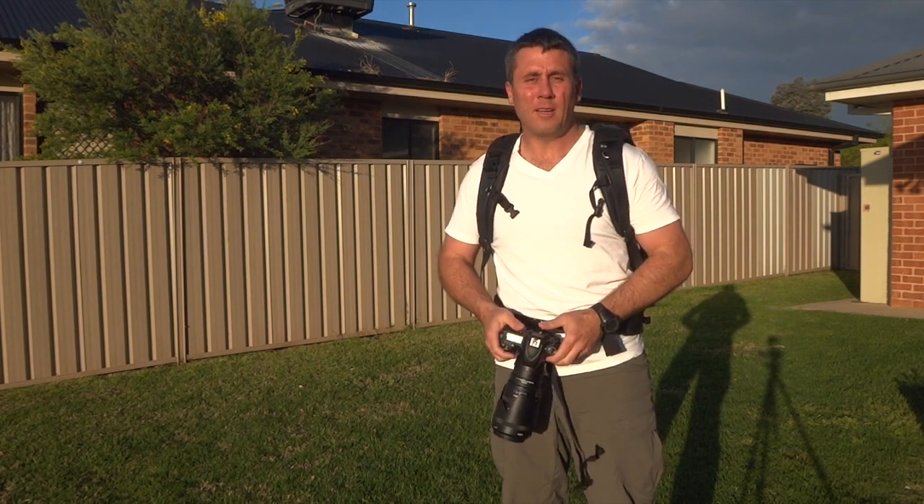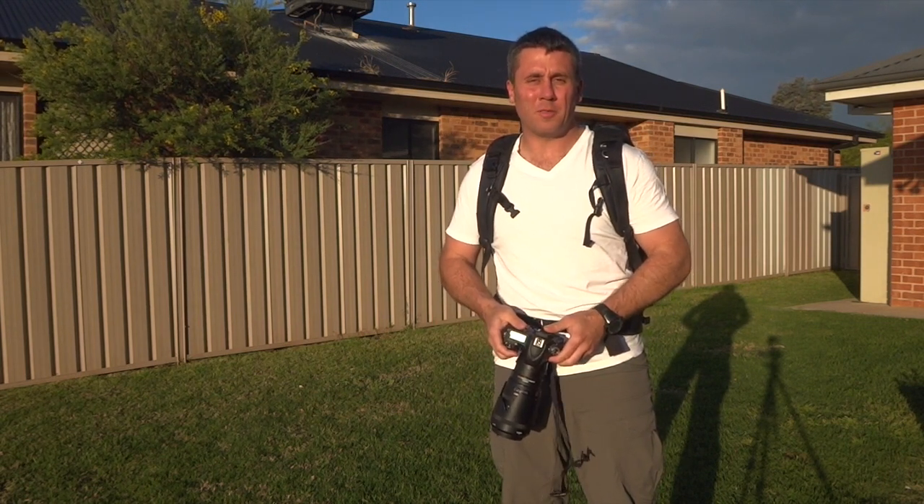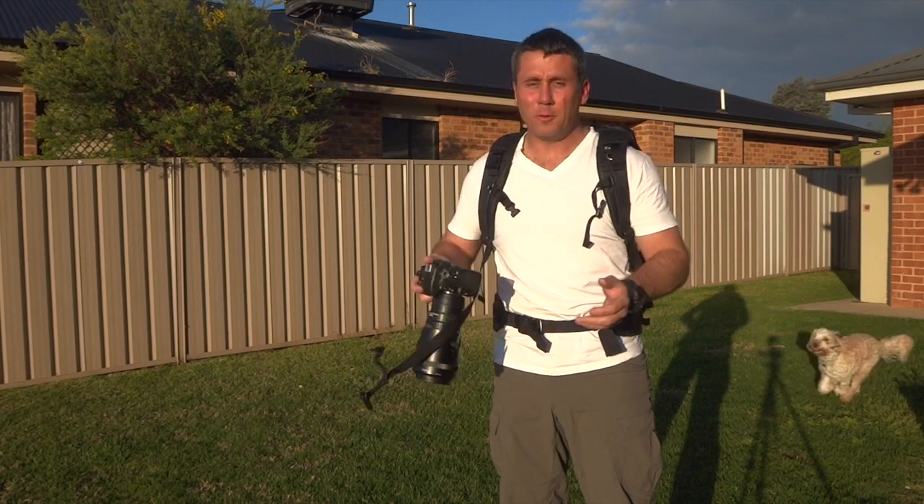If you've got any questions, please feel free to let me know. See me on my Facebook page, Scott Robins Photography. I hope you all enjoy. Cheers, bye.